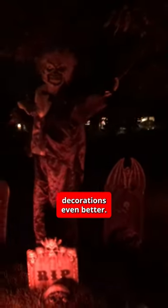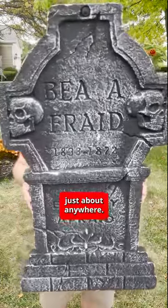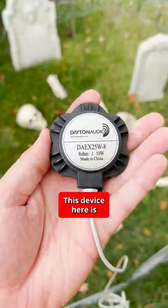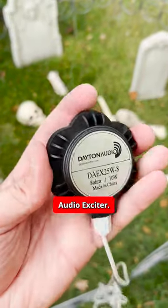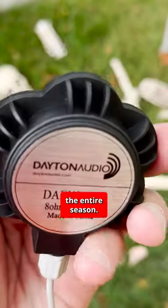Here's a quick way to make your Halloween decorations even better. You know those lightweight gravestones you can get just about anywhere? Here's how you can make them play music and sound effects. This device here is called a Dayton Audio Exciter. This one specifically is waterproof too, so you can leave it out the entire season.